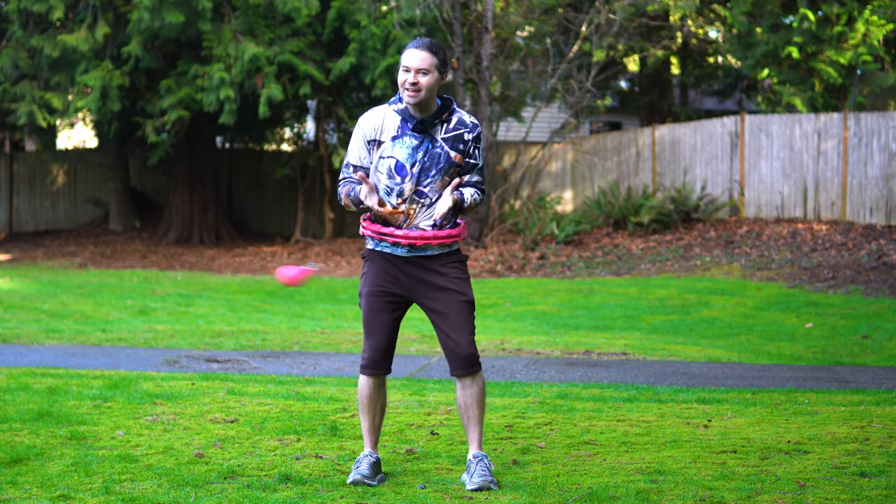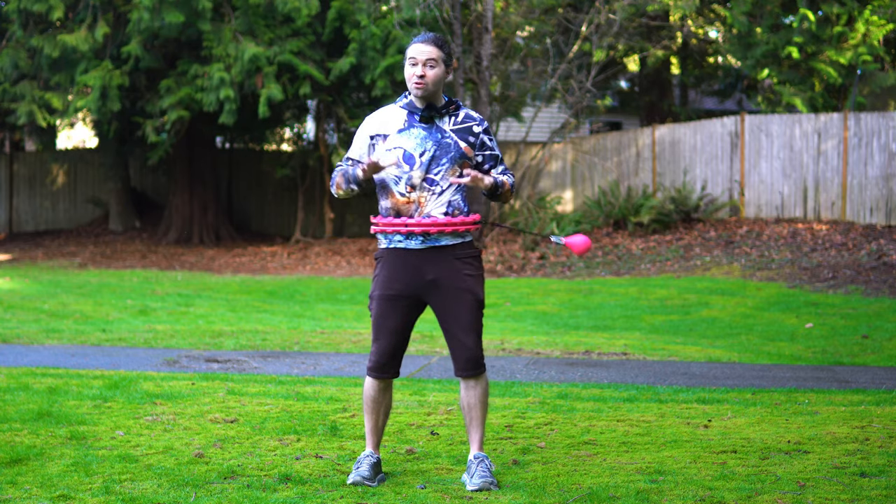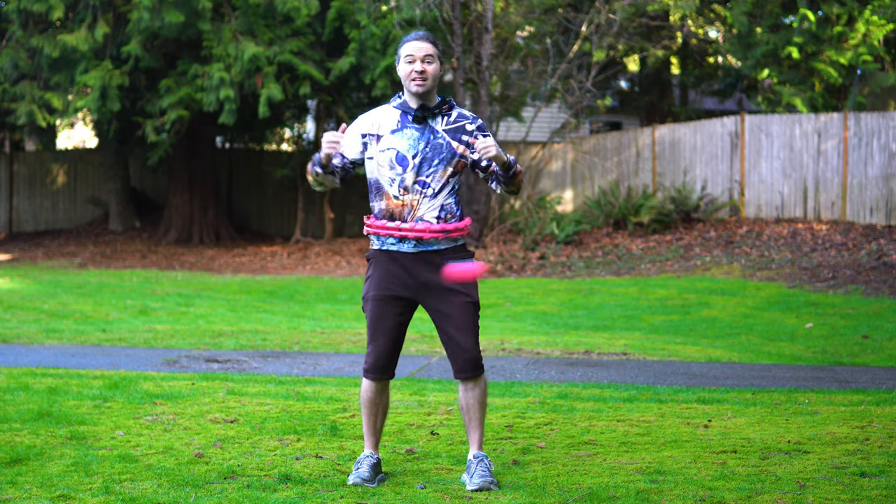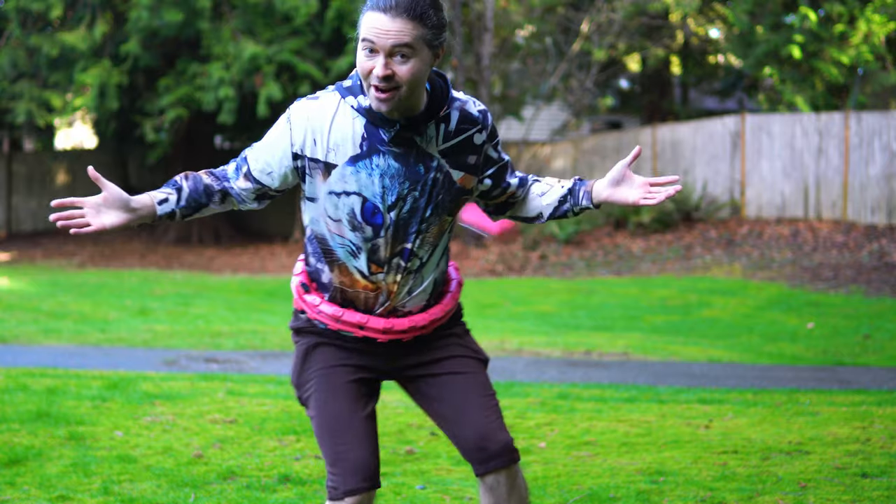I'm HoopSmiles and in this video I'm going to teach you some smart hula hoop tricks for beginners that you can use in your workouts and if you just want to have fun. So let's go ahead and get started.